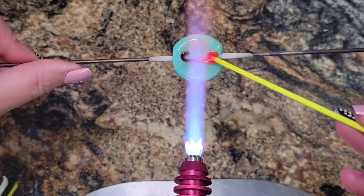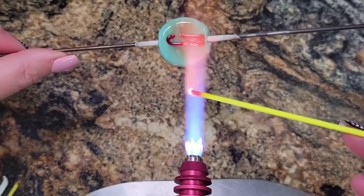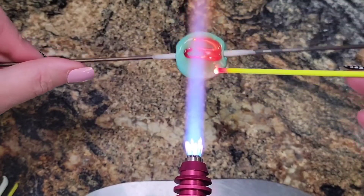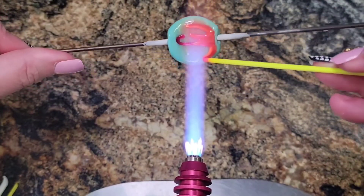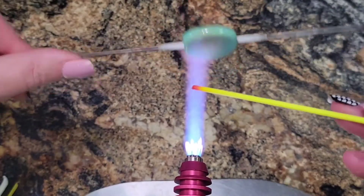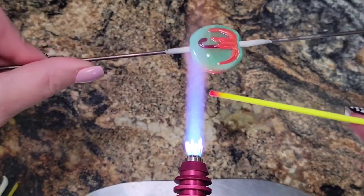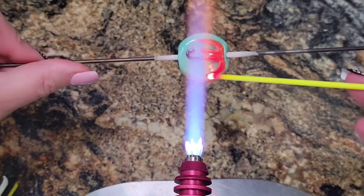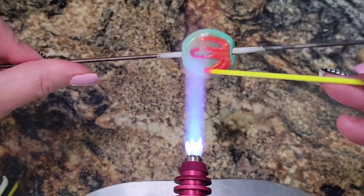Push down, drag, pull up. I kind of go around the side here first, just to help me out with reference points and so on. And don't forget: keep the back warm, keep the sides warm. That heat will disperse towards the center of your bead where you're working on it.